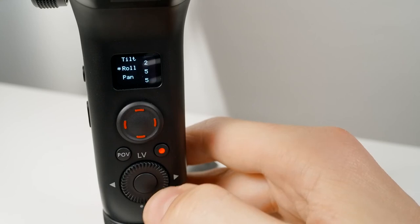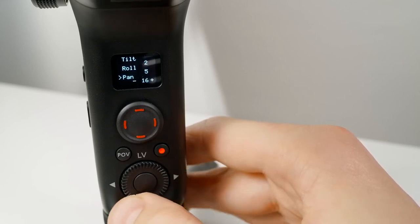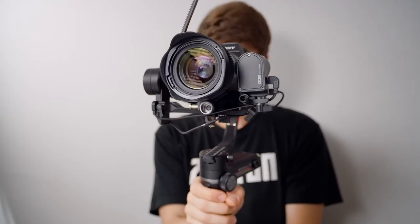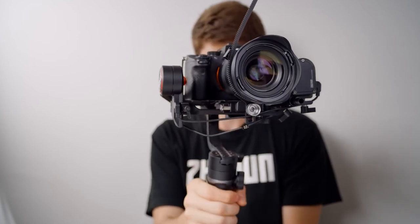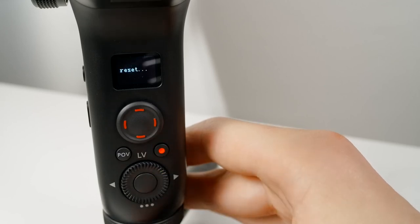Lastly in the Advanced tab is Deadband — this is the number of degrees you have to move or turn before the gimbal responds and starts moving as well. Play around with these settings and find what works for you. You can always revert back to default if things get a little wacky.